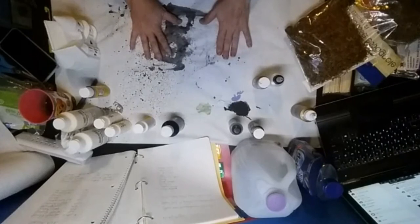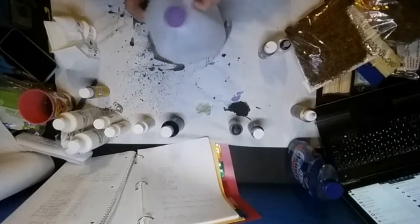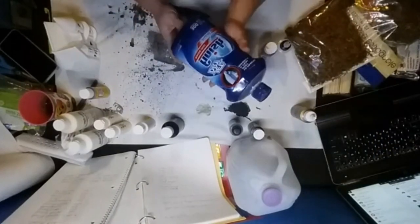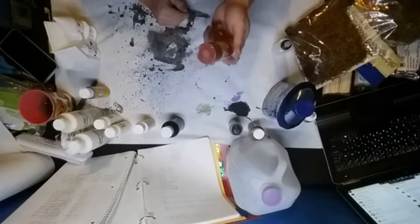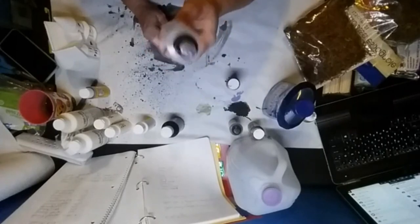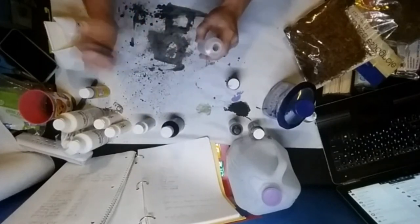For a wash or antiquing solution, you're going to need some water — I used distilled so there's no gunk floating around. You'll also need Jet Dry finish — the rinse aid — some paint in the color of your choice, and a bottle to put it in. This bottle came in a two-pack from Dollar Tree, so it's affordable. Most people use black or a really dark brown for their antiquing solution or wash.